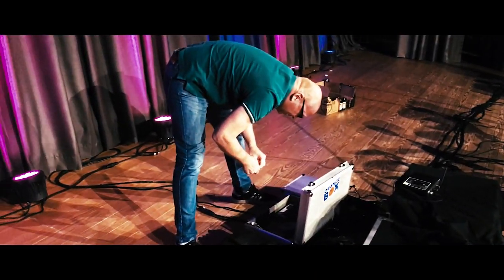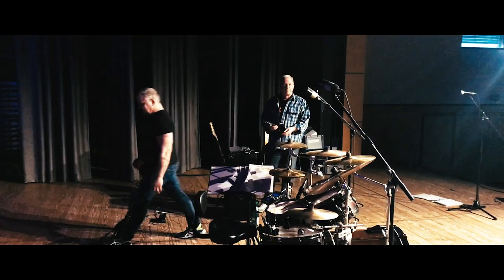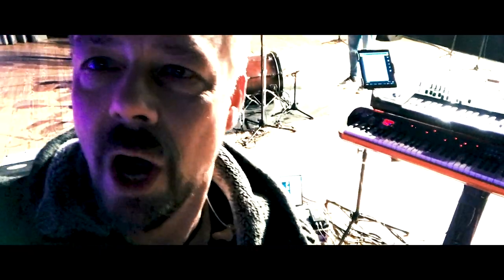That's our drummer — say hello, Andy. And here's the bass player and the guitar player. Now we're gonna go to the technicians to have a look at what they're doing today.